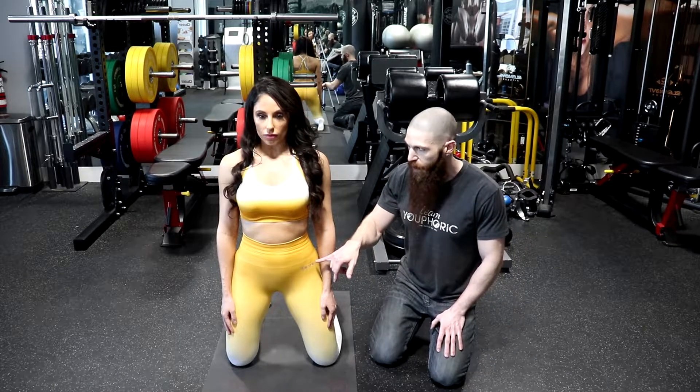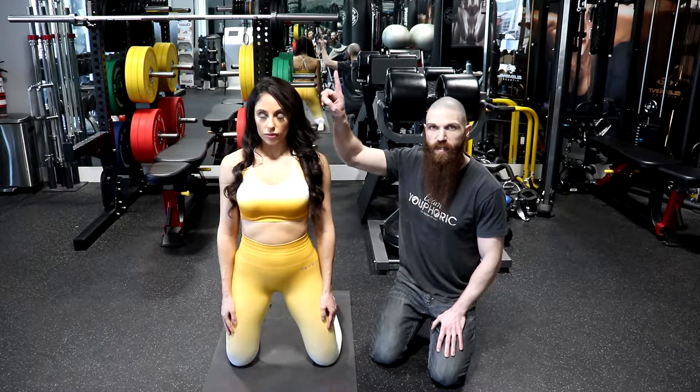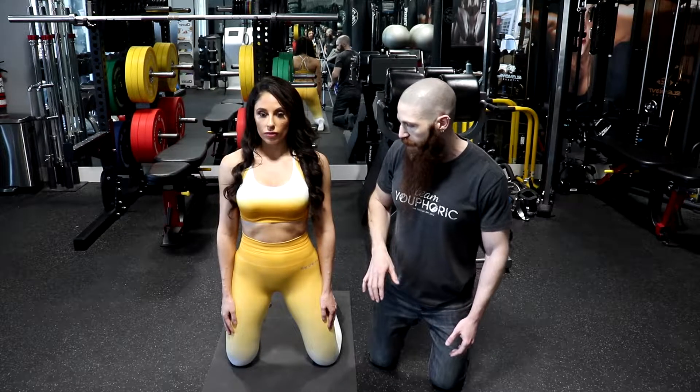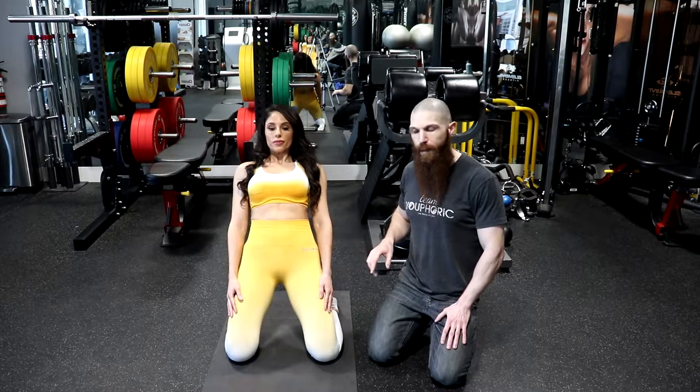We are going to have retroversion of the pelvis. Cassandra is going to keep her chin tucked in and push her crown up toward the ceiling. With her eyes, she is going to look down toward the floor to put the dura mater under tension. The execution is exactly the same — she is going to hinge back at the knees and go as far back as she can.